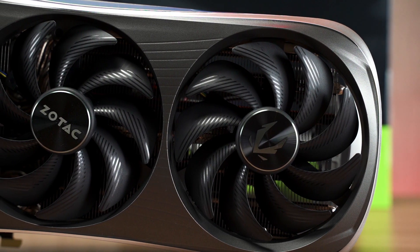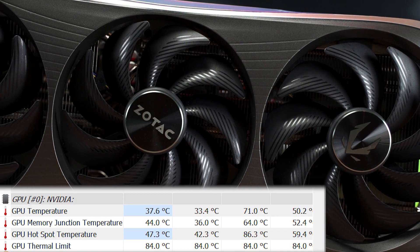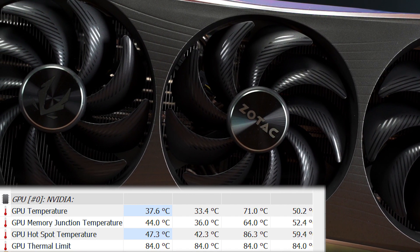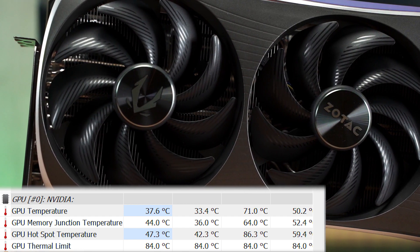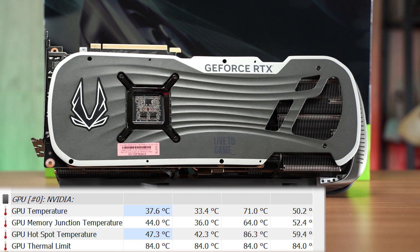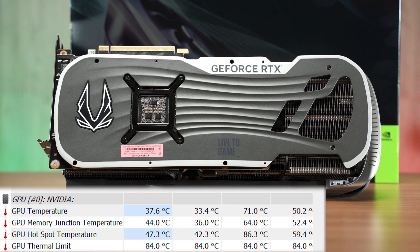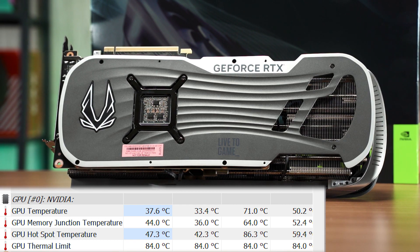Thermals will vary by cooler design from different AIB partners, but on the 4070 Ti M-Extreme Aero, it's all good. Under heavy workloads, it only peaks at about 71 degrees Celsius, so you don't have to worry about overheating during gaming sessions. During our gaming tests, the highest GPU temperature recorded was only in the 62°C range. GPU hotspot and memory junction temperatures also look fine, peaking at 64°C and 86°C respectively.